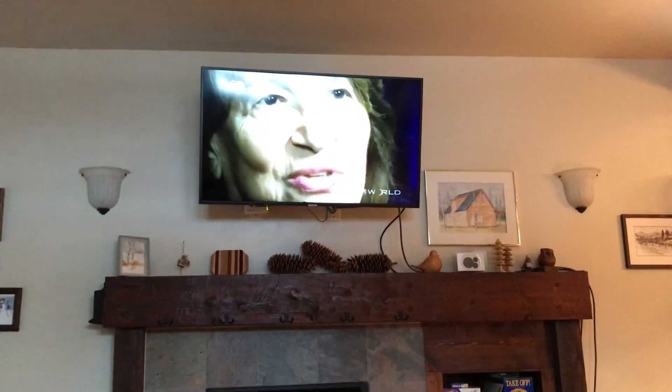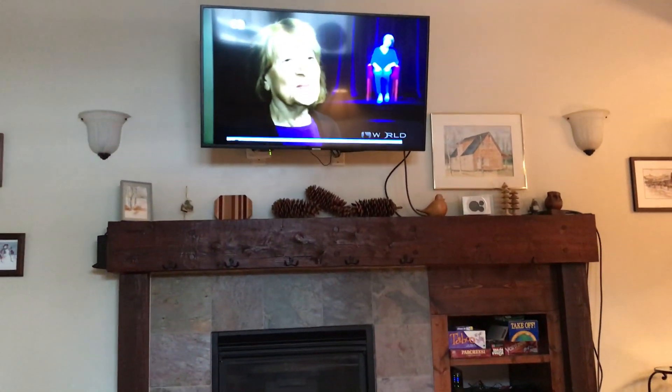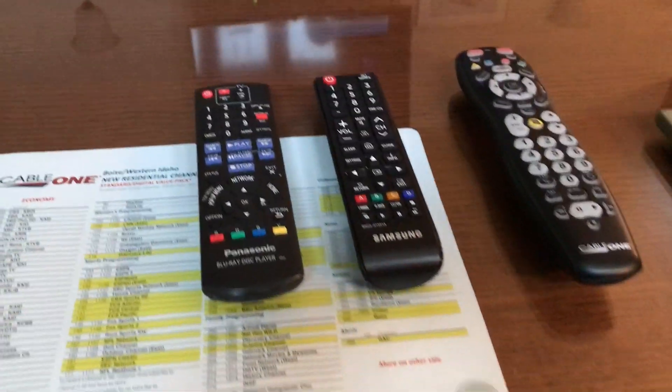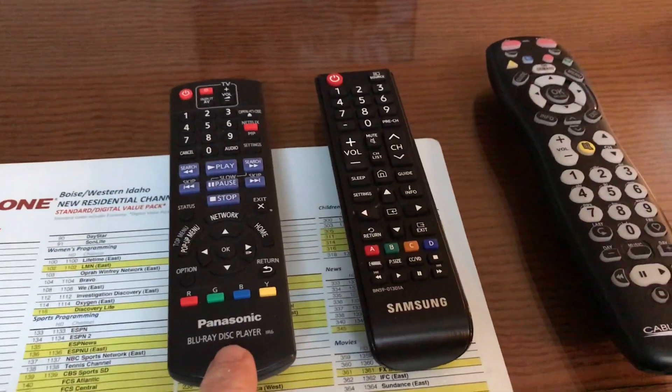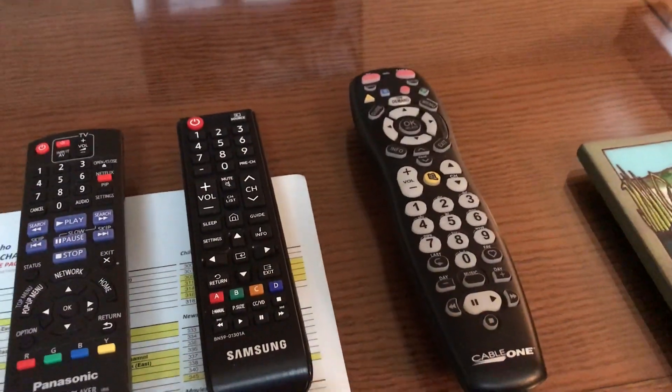Hello, Hill from DoneRight Management. I am at Dawson Pines. We are going to do a quick video tutorial on the television that's here. This specific TV is a Samsung, and here are the different remotes. We have the Blu-ray player — it's a Panasonic — and then we've got the Cable One remote.